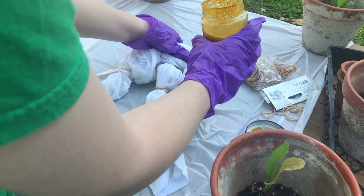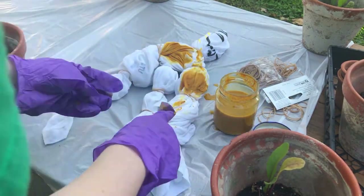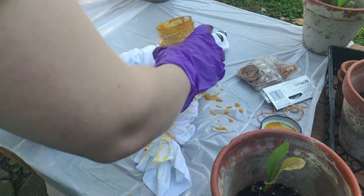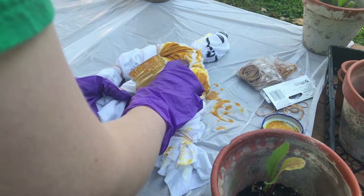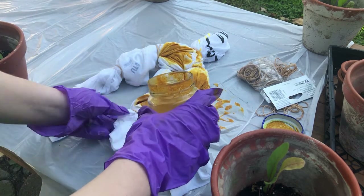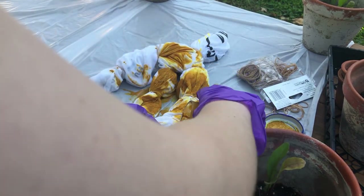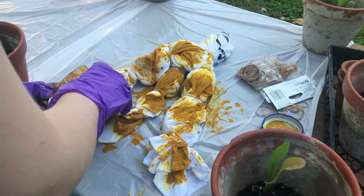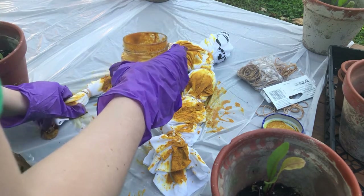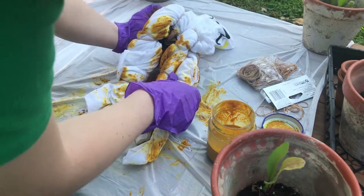I know tie-dye's supposed to be somewhat random, but I'm missing it everywhere. Yeah, get a squirt bottle, guys — that works a lot better. You can somewhat plot it out. Just putting some dye in the middle of each of these little spider legs that I made. Rather than wasting the dye that's on the table, I'm just going to let it soak in — it's all part of the design, right? Then I'm going to flip it over, making sure Pikachu still stays out of the dye on the table, and repeat.